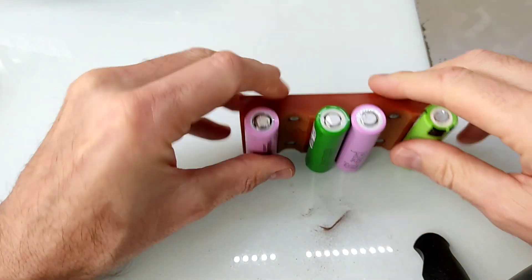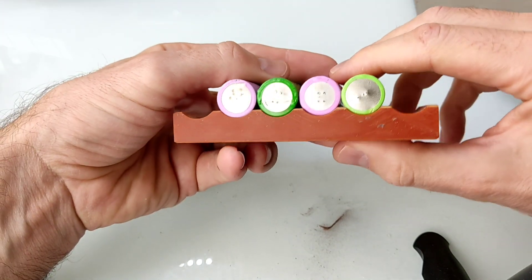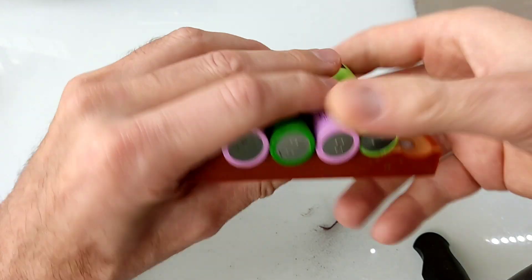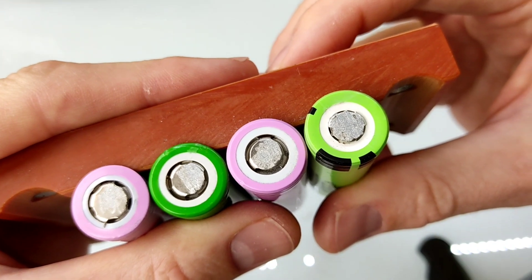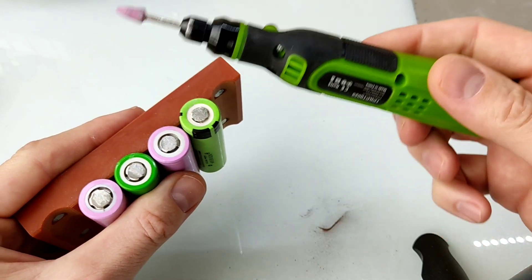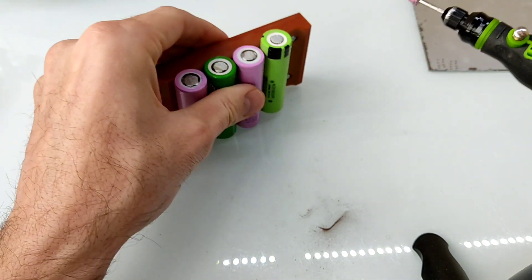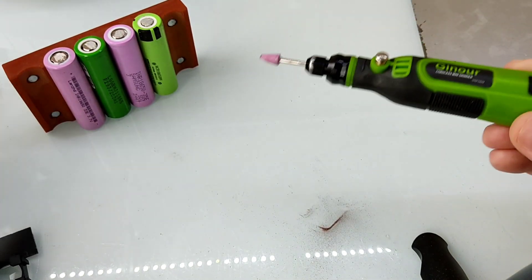Para la parte negativa también tenemos restos de níquel. Podéis ver cómo ha lijado: aquí se puede ver cómo están lijadas, bastante bien. Creo que es una mini Dremel suficiente para lijar celdas, tranquilamente. Si no tenemos más, podemos ir quitando restos de níquel de celdas con ella.